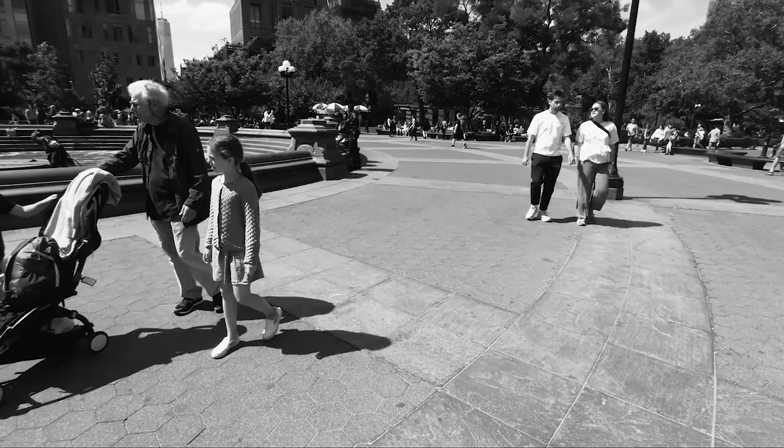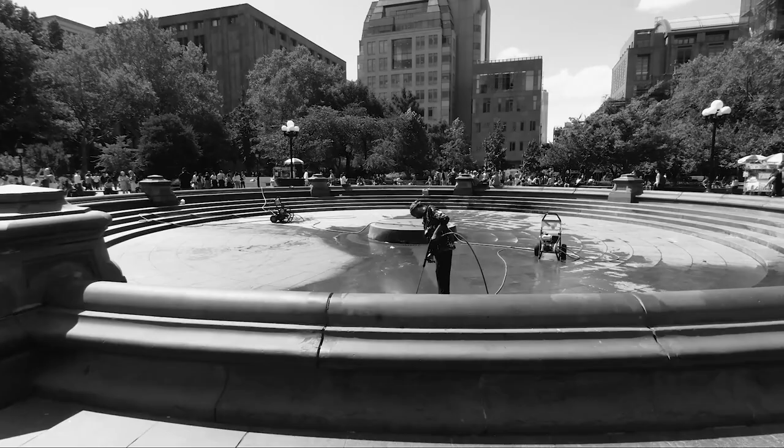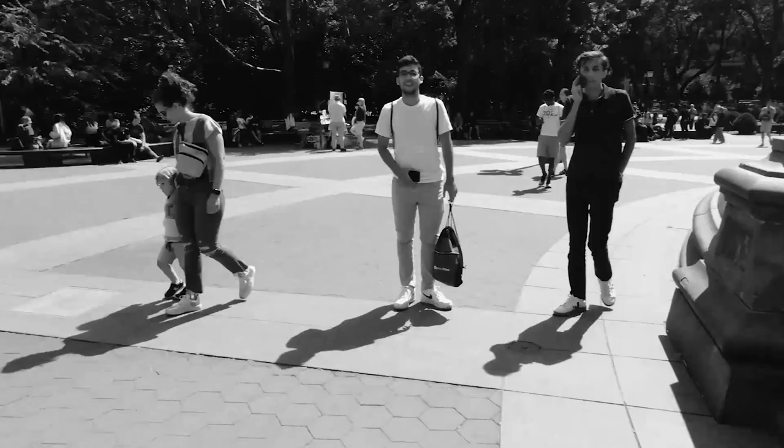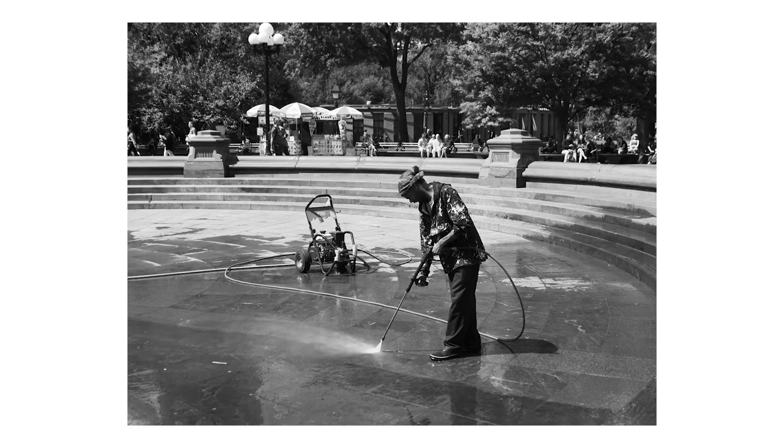The fountain is actually shut down today — they're doing some cleaning. Let me capture this guy here. I want to come back because I want to get a shot of him actually spraying it. I'm shooting in aperture priority mode. I have my aperture set to 2.8 to get a little bit more in focus, and I can still keep my shutter speed really high so I can freeze the shots. That seems to be working for me right now.